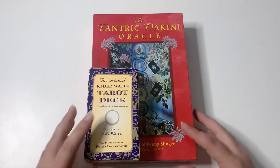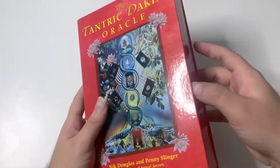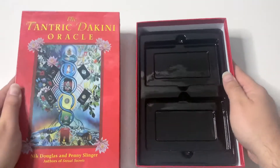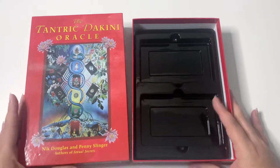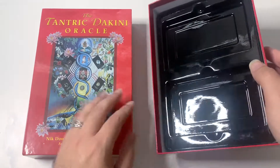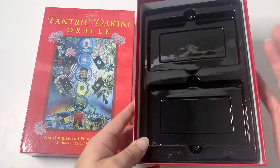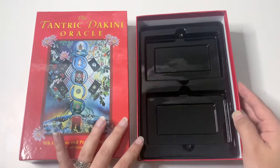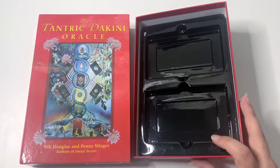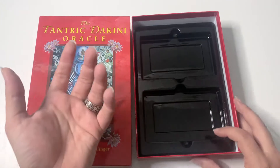It's huge, but very sturdy — super good box — and it opens up like a drawer. I've taken the book and the deck out to show you guys. This deck comes divided: half the deck is here and the other half is here. It's not really divided by suits or anything, although in the book they do have tarot associations. For me, when decks come like this, I usually take them out and put them in a bag.